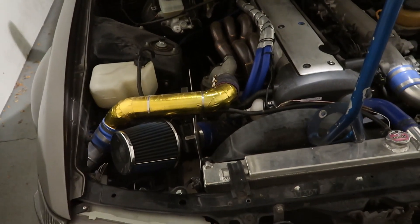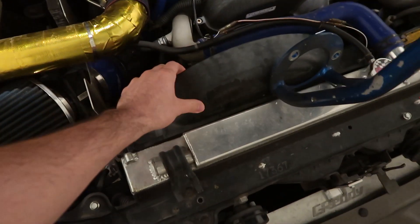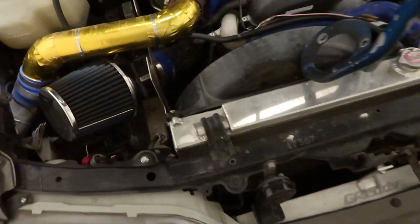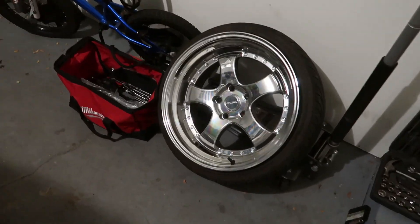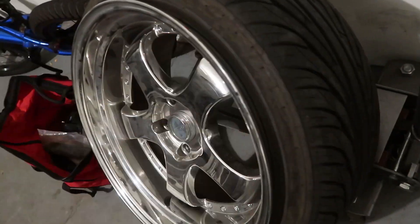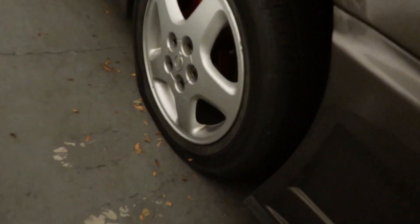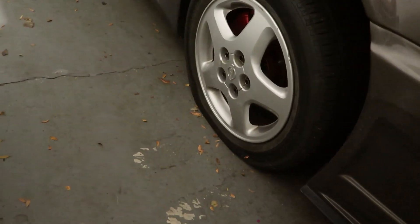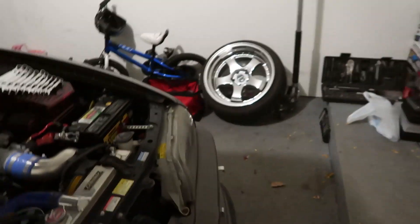I've had a couple of JZX90s and I've had to change an alternator before, so it shouldn't be that hard — but it looks like I gotta take some stuff off. This tire got de-beaded, but it's all good. I actually had a spare S14 wheel that's kind of flat, but it's better to drive on than my Workmeisters.